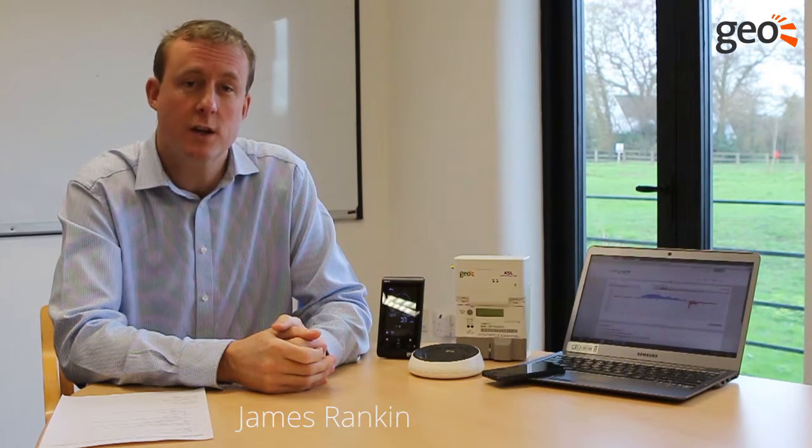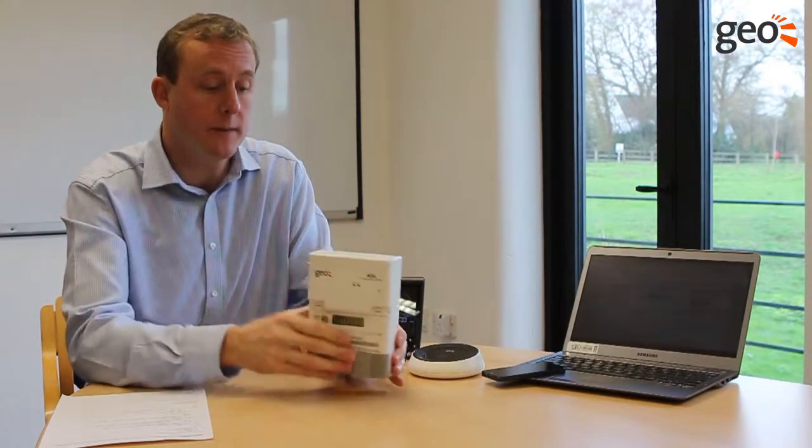Hi, my name is James from GEO, and this is a short video about the SOLO3 PV monitoring system. I'm going to take you through what's in the box, starting off with the meter.